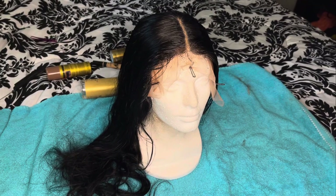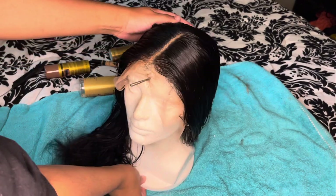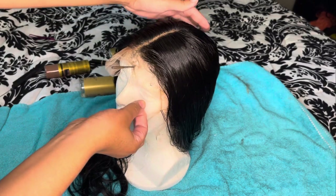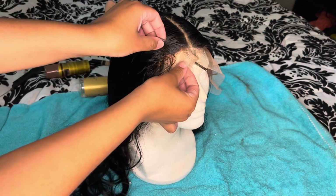As you guys can see, this is our end result after customizing this T-part wig. I really hope you guys enjoyed this video. Don't forget to like, comment, and subscribe, and as always stay tuned for the next video.